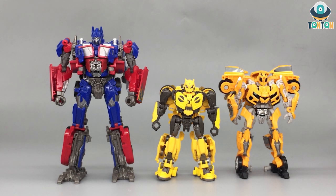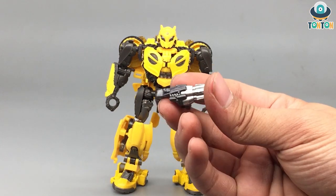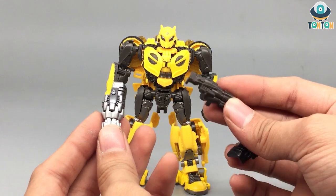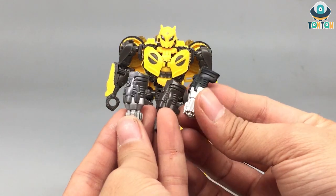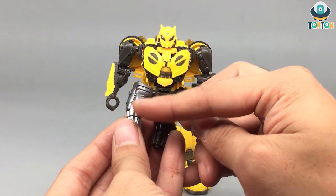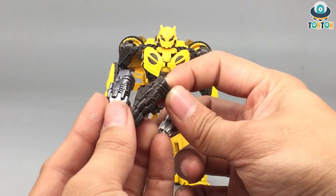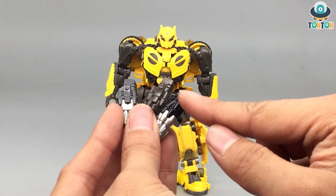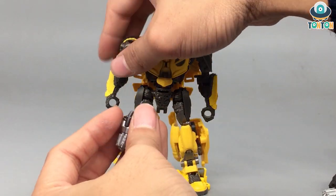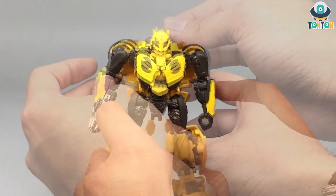Accessory-wise, B127 comes with only his normal blaster gun hand. This is the exact same mold as the off-road Bumblebee gun and the Cliffjumper gun — the only difference is the color. For B127 we have a metallic color matching his body; the off-road Bumblebee has no paint at all; and Cliffjumper has black with a silver tip. To attach it, you just plug it onto his hand and you're done.